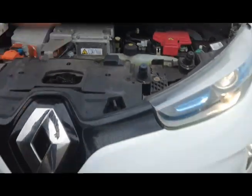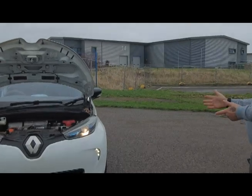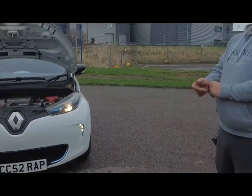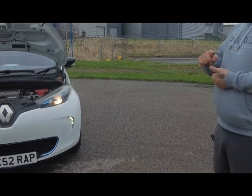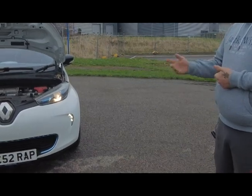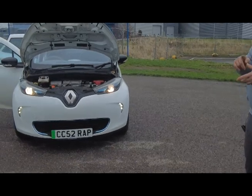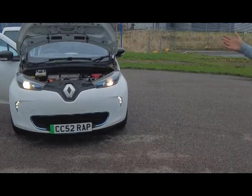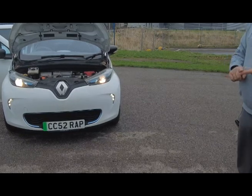Moving on to the battery lease — this is the bit that everybody likes to know. The battery lease is a real cheap alternative to owning an electric car. On this model it is used by a car buying service as part of their pledge to go green. The battery lease means you don't actually own the battery — it's like a rental agreement.